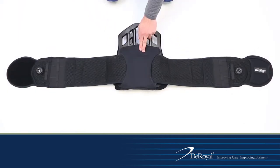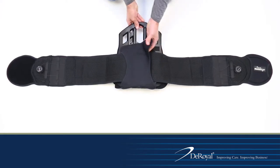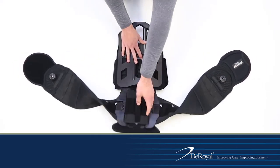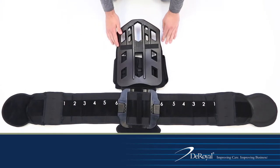Place the brace face down with the Deroyle embossed privacy panel facing up. Ensure the belt arms are spread out completely and non-impinged. Unfasten the back panel hook closure and flip over the back panel and belt arms to reveal the brace sizing adjustment mechanism.